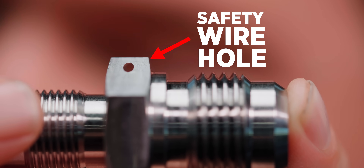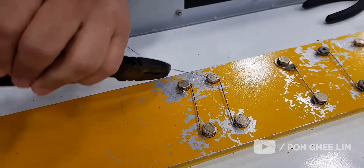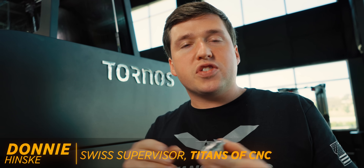Safety wire holes. Safety wire holes are used in aerospace, racing, and other industries across the whole world. It's extremely fascinating to watch people assemble these things — really, it's pretty cool. So what are wire safety holes for? Well, they're so you don't die on a plane. That's what they're for.